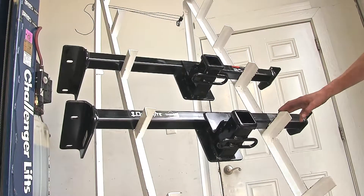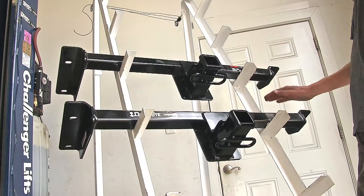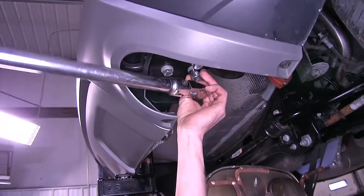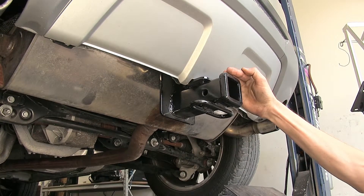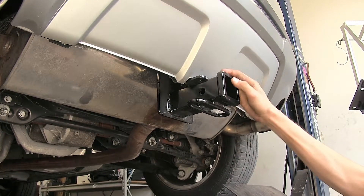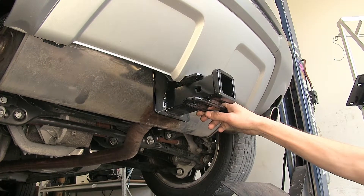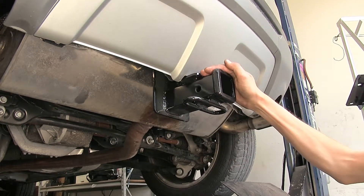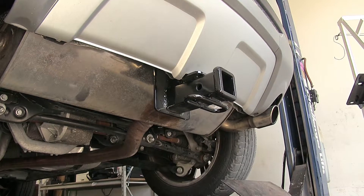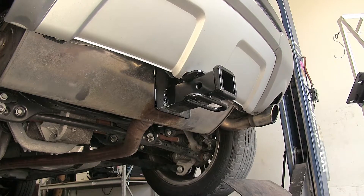When it comes to similarities, both hitches look the same when installed on the vehicle, and they both install in the exact same manner utilizing existing holes in the frame — no drilling required for either one. Both hitches will be completely hidden by the rear fascia, with only the receiver opening and safety chain loops visible hanging down.